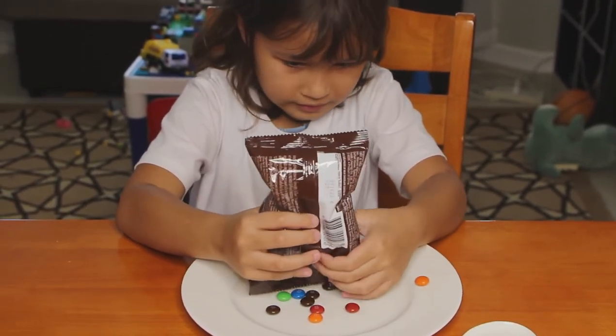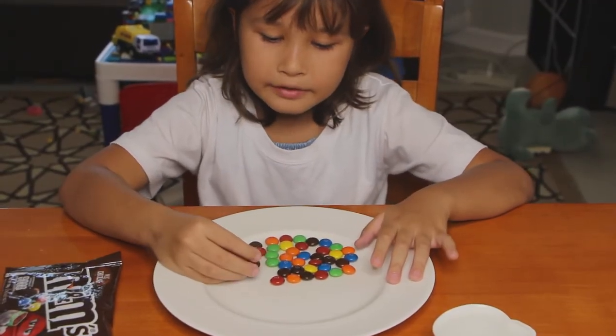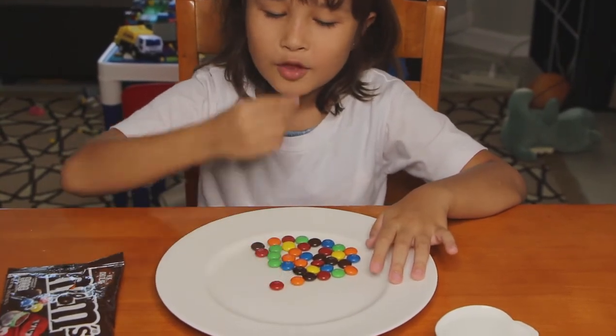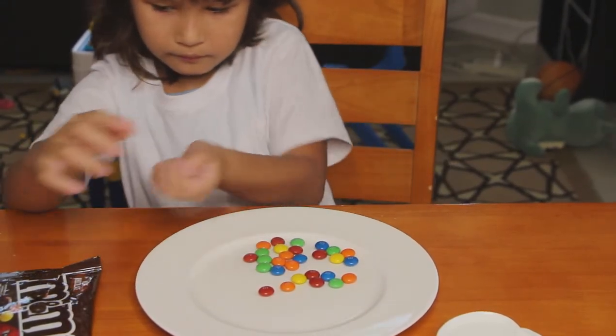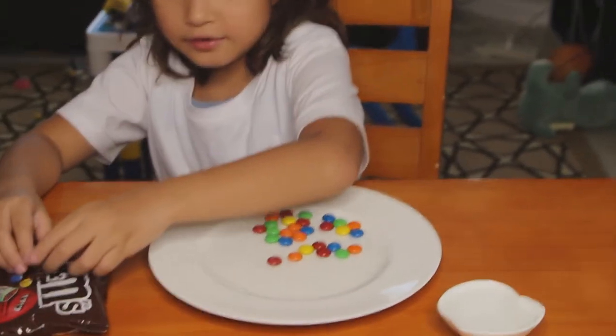Oh, it's not good. So we're going to remove the brown ones because I don't want any brown color. Okay, remove all the brown. Put the brown aside — it won't really look nice, I don't think so.